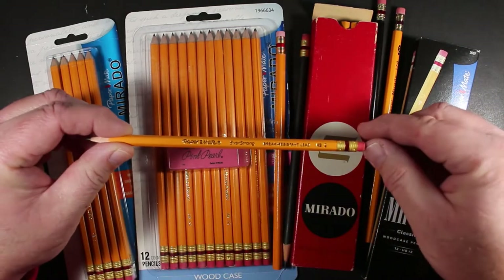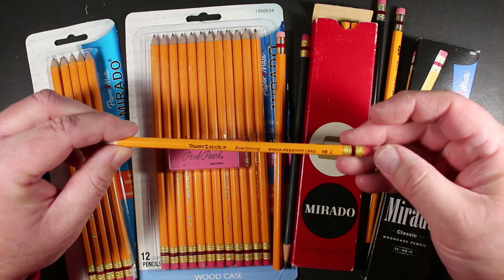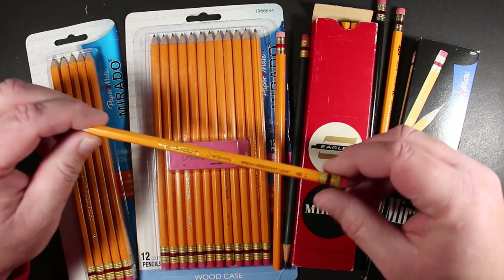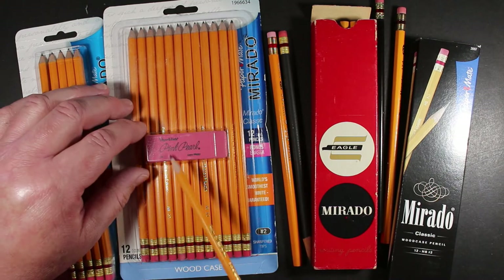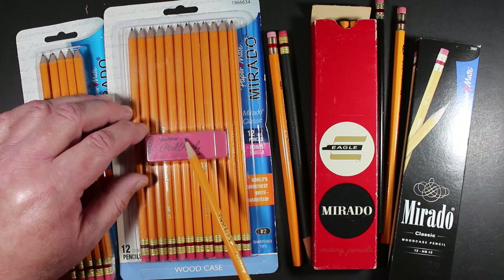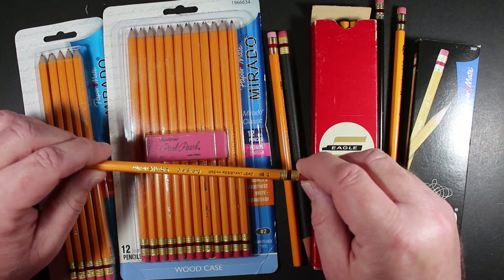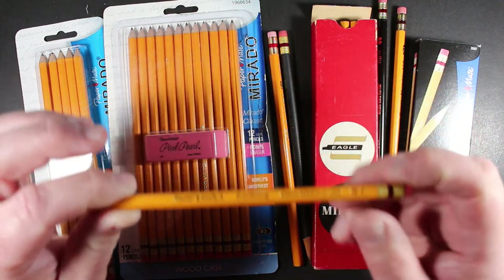The Murado name has been replaced by the Paper Mate Everstrong — break-resistant lead pencil. I have reviewed this pencil before. The packaging for the Everstrong really mirrors the Murado; it comes in a blister pack, often with a Pink Pearl eraser since Paper Mate also makes those. You can see they're still using the exact same ferrule and eraser that the Murado was using.